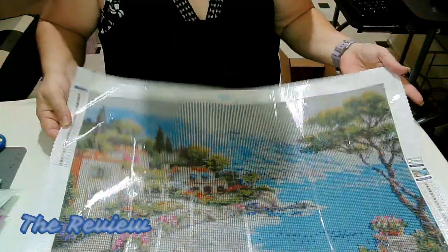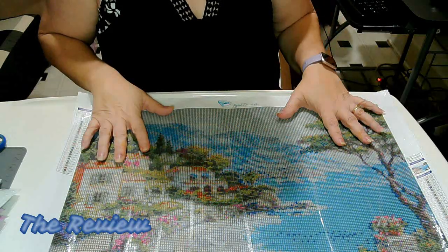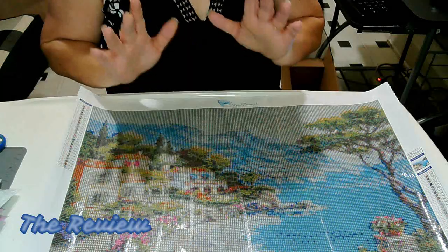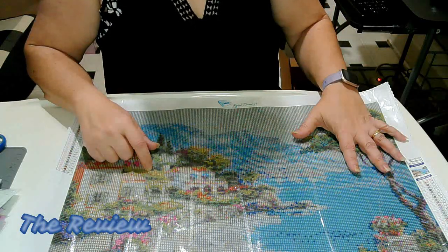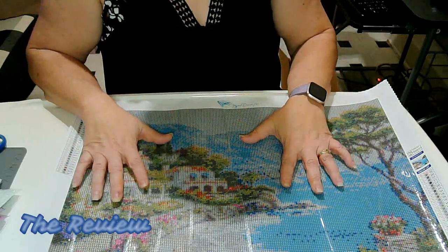Everyone, this is Paradise Cove. This comes from Mystical Diamond Art. I will have all that information linked down below if you're interested in taking a look. The owner of the store is on YouTube — I will list her YouTube channel down below as well. Her name is Amy. She's wonderful, really super sweet.